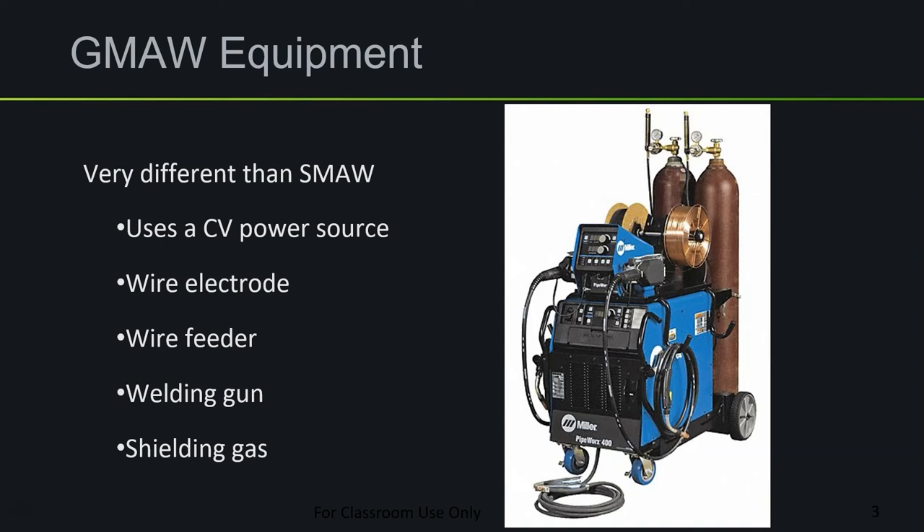The wire electrode is much smaller in diameter, but very long, and you find it wound up on a spool. In order to get the wire off the spool and through the welding cables and gun, we need a wire feeder — another piece of machinery whose sole purpose is to roll the wire into the cables. Instead of an electrode holder like in SMAW, we have a welding gun. Another key difference is that we use auxiliary shielding gas; where SMAW created shielding gas from flux burning off, in GMAW the electrode has no flux, so we supply shielding gas from compressed cylinders.